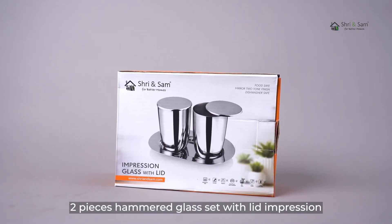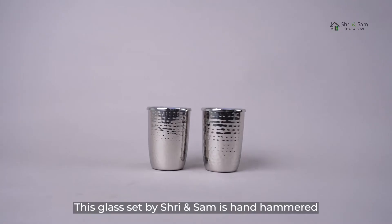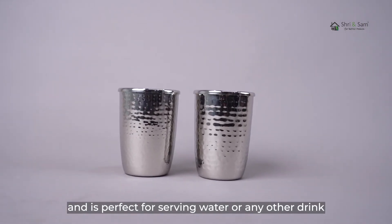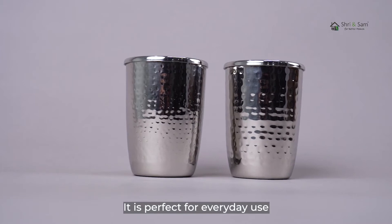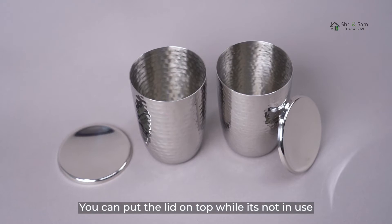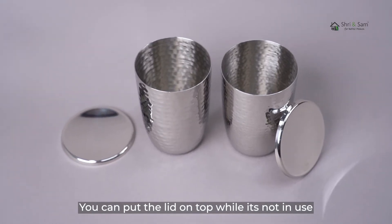Two pieces hammered glass set with lid impressions. This glass set by Shri and Sam is hand hammered and is perfect for serving water or any other drink. It is perfect for everyday use and suitable for drinks that you want to enjoy sip by sip. You can put the lid on top while it's not in use.